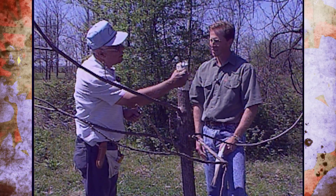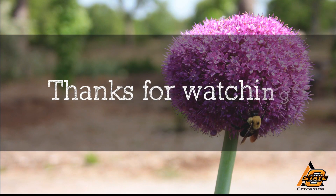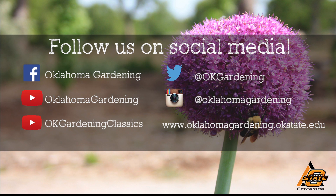I doubt if that'll grow — I didn't get good enough contact over there, but that's the principle of it. Thanks again, Basel. We hope you enjoyed this video. It's part of our OK Gardening Classics YouTube channel. You can also find more recent videos on our Oklahoma Gardening YouTube channel and join us on social media for great gardening tips, photos, and discussion.